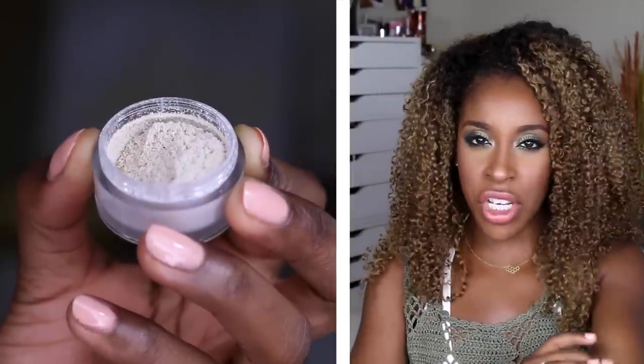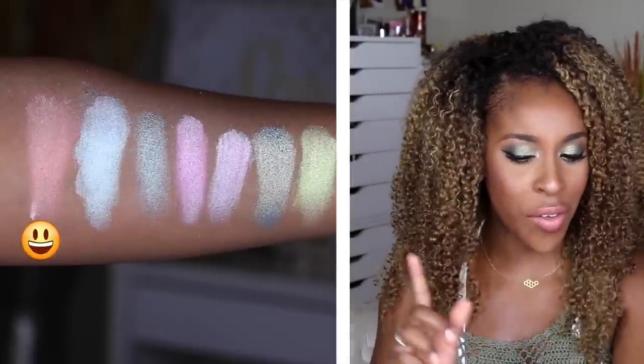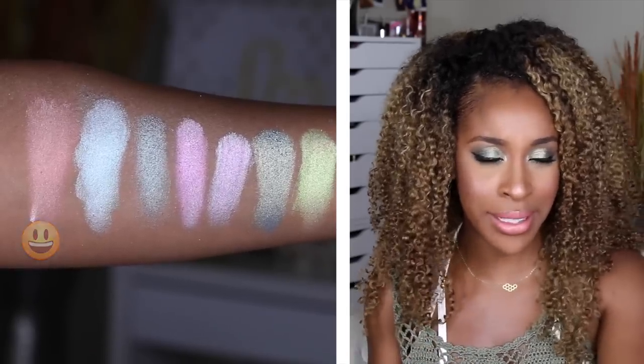Prism is like the pigment version of I'm Peachless eyeshadow — a white base with a peachy-pink reflex. Such a beautiful color; you could use it on top of bright orange, bright copper, or even some greens.